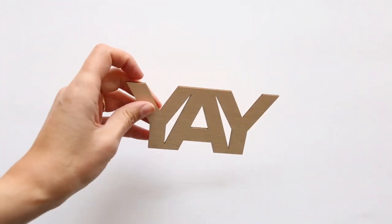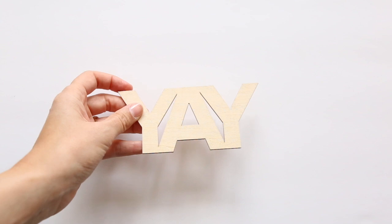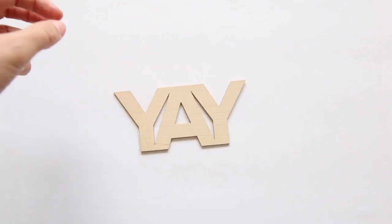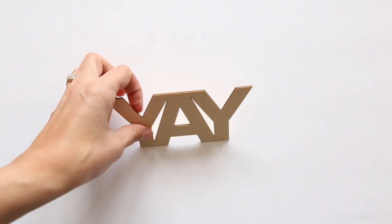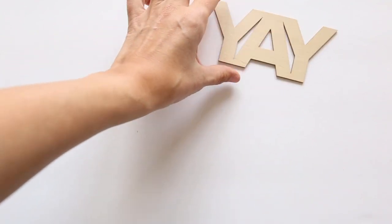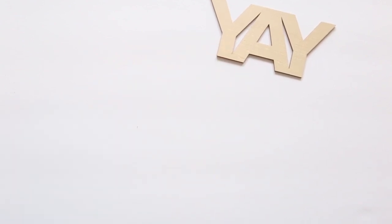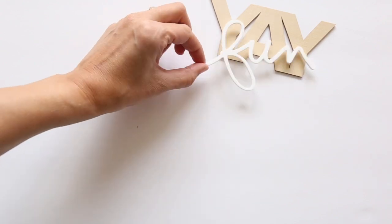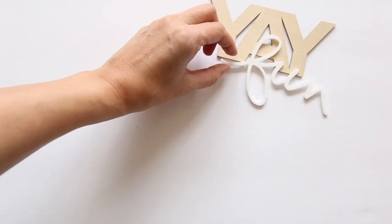First up, let's start with this very large wood veneer 'Yay,' which I think would be super fun. You could stamp on top of it, you could paint it, or you could just slip it into a pocket — just a really big 'yay' for things that you may want to be celebrating. You could also pair it with the white acrylic word and your story could be about 'yay fun.' So we've got the acrylic word there as usual.